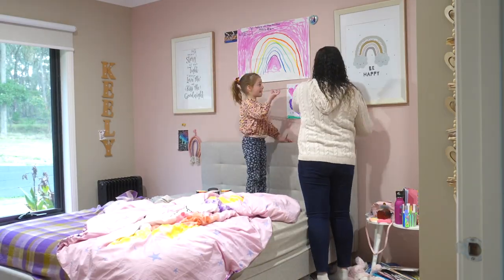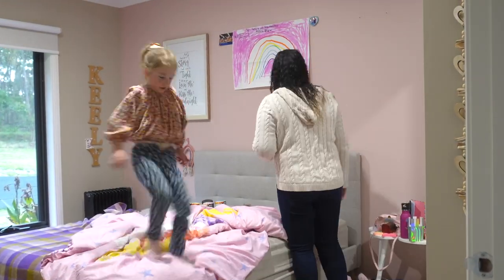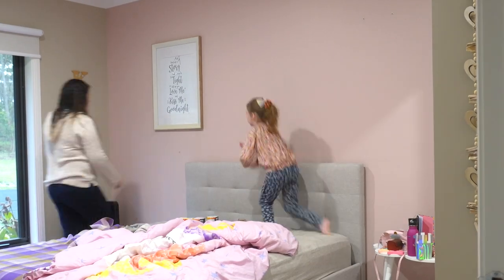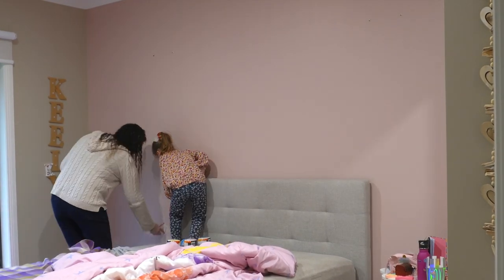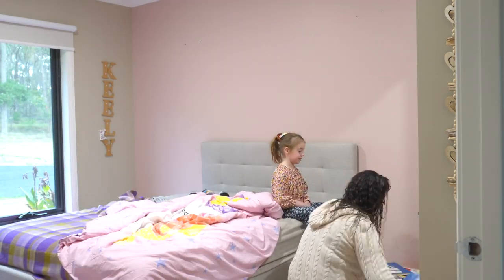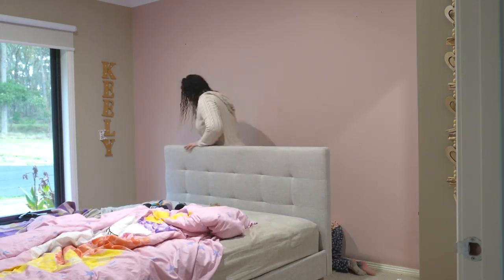We had to start out by removing everything that was already on the wall. My daughter had been putting all of her artworks up on display and as much as they're super cute, they couldn't stay there while we did the wall rainbow. We started taking it all down and then I got a pencil and I just marked out where the edge of the bed head was to make sure the rainbow would go over the bed head. We moved everything out of the way and then moved the bed away from the wall so there would be plenty of room to paint.